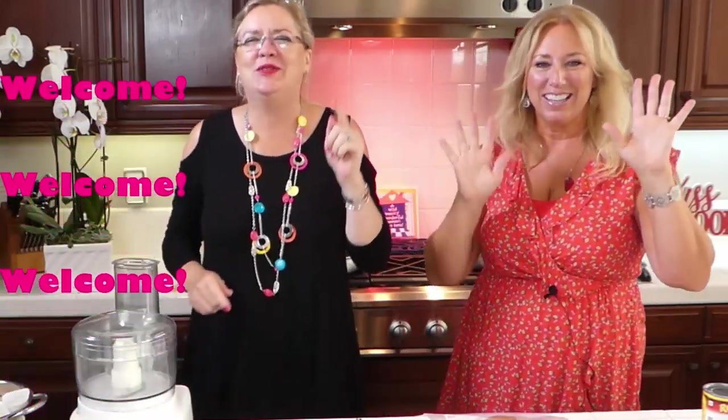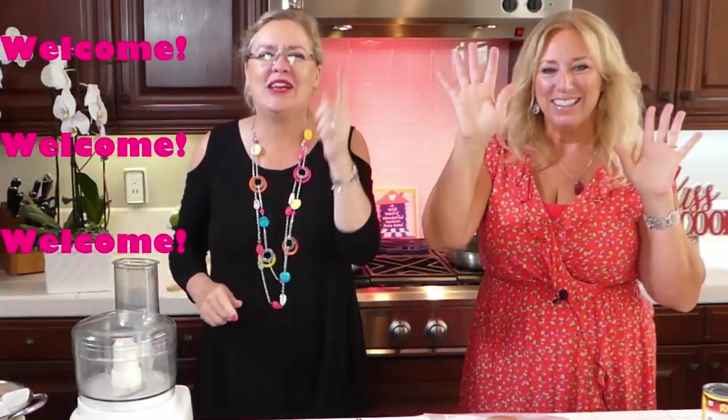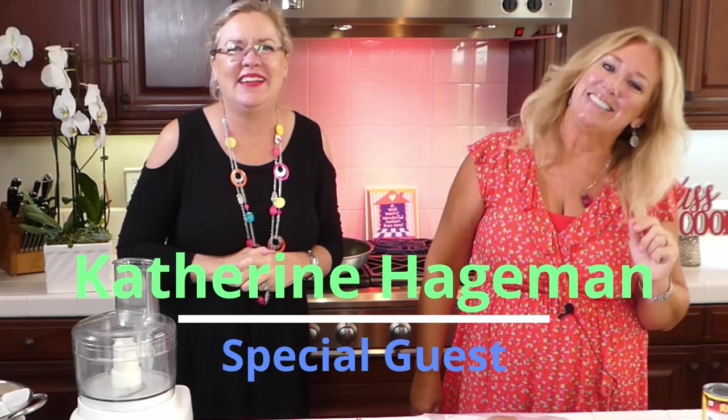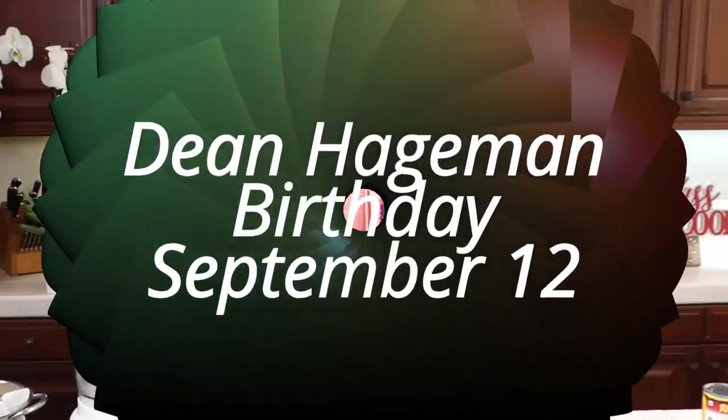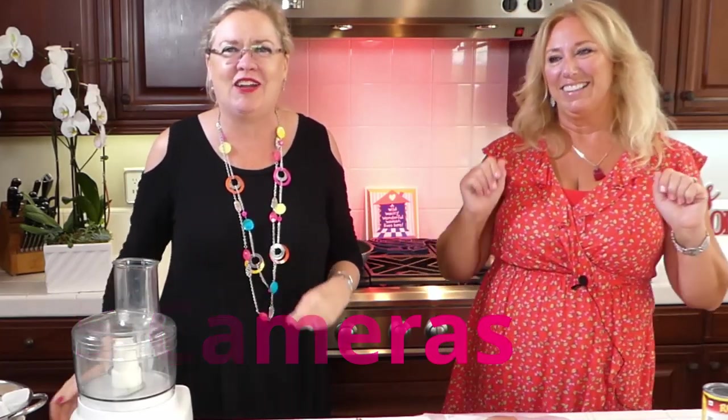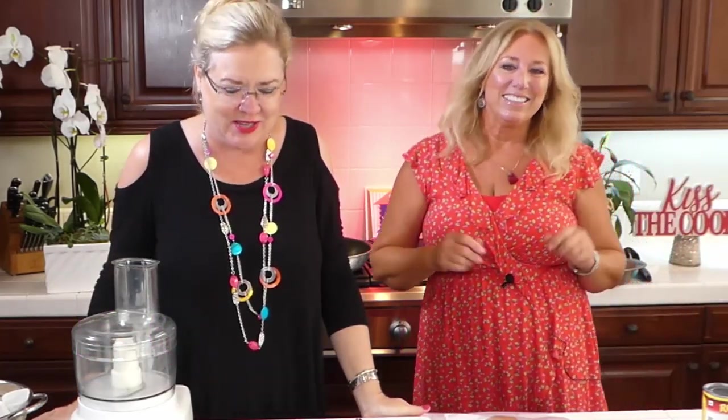Welcome, welcome, welcome to Recipe of the Day. It is Saturday and we have a very special guest here today. We have Kathy Hagman here to help us celebrate a very special day — it is her husband's birthday today. We have a five-camera shoot today and some fun recipes on the docket in honor of the birthday. We are going to do some 60s throwback recipes. Kathy has a family favorite — one of Dean's favorite recipes — and I am going to make some throwback stuffed mushrooms.